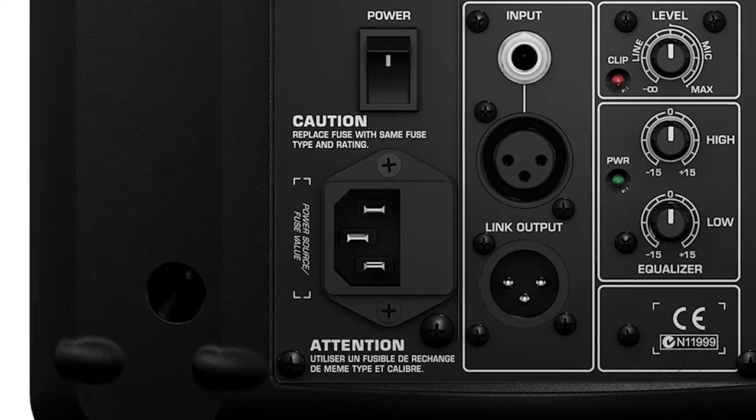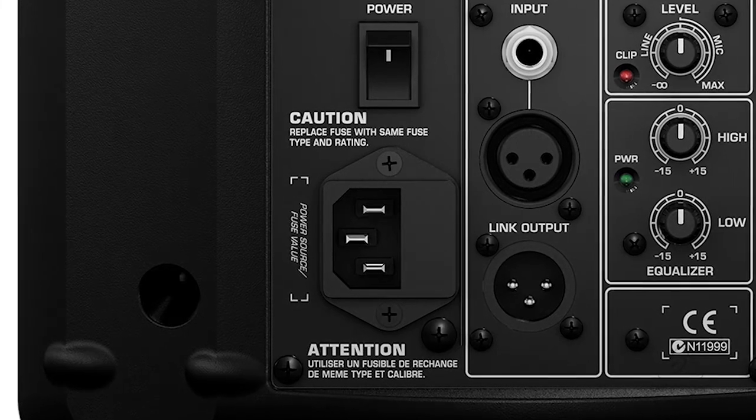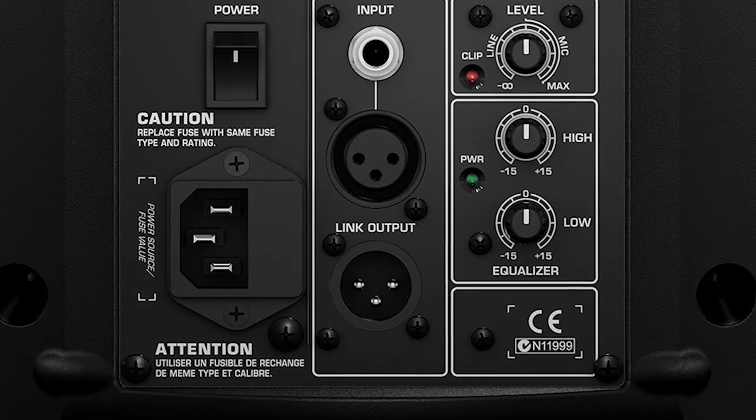It also has a switch mode power supply, and what that means is you're going to get great transient response, a lot of power, but yet the power supply doesn't use a lot of power, so it's very good for the environment as well, which is never bad. Included is an integrated sound processor for ultimate system control and sound protection.